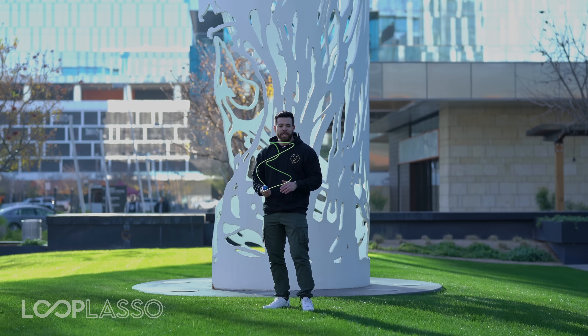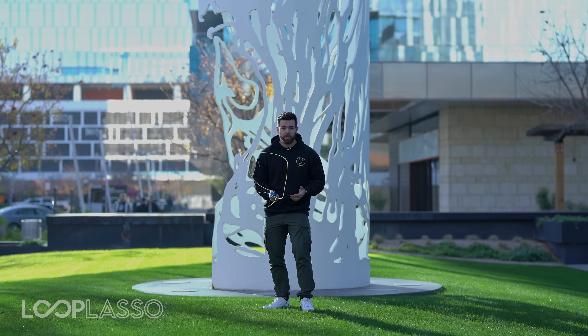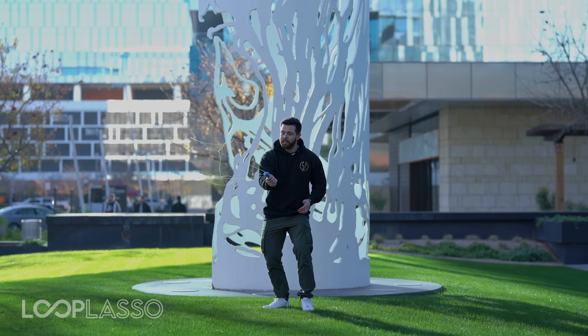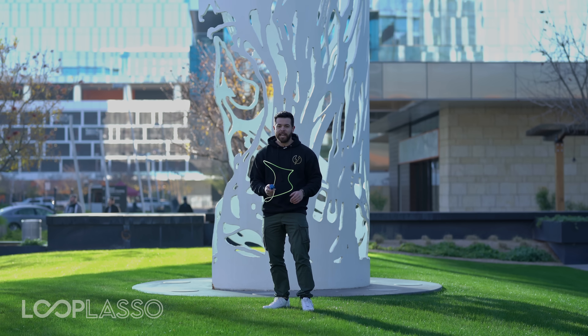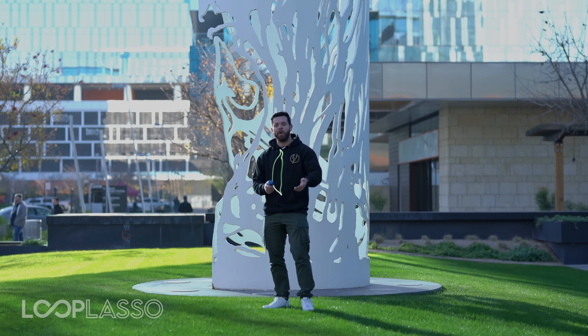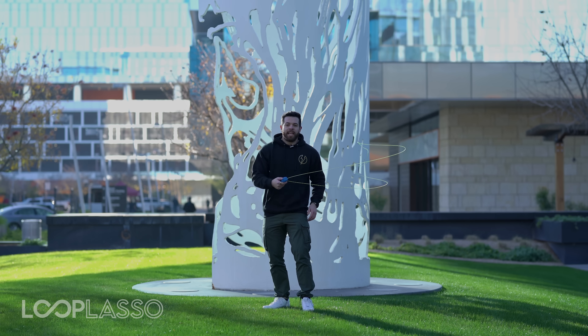So that's just one thing to know. Don't get frustrated — it's normal for the string to tangle as you're getting used to using the Loop Lasso. But as you get better, you'll have those tangles much less frequently. And again, if you ever do get a tangle, just stop the motors, untangle it, then turn it back on and you're ready to go.